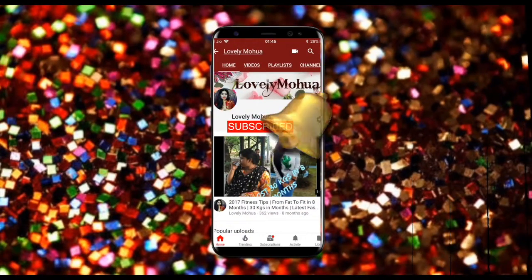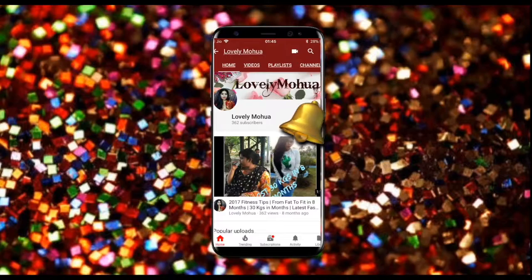Subscribe to my YouTube channel Lovely Mahoa and hit the bell icon to see my latest videos first. Hey guys, welcome back to my channel. I really want to quickly do this video because I have something for you which is very helpful and you don't need to go to the parlor anymore. I'm so happy that I finally got it. If you are new to my channel or watching my video for the very first time, please don't forget to hit the subscribe button — it would mean a lot to me.